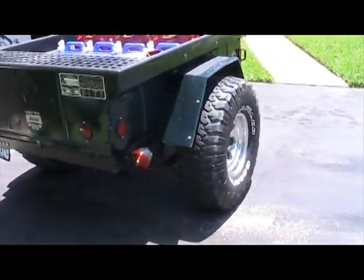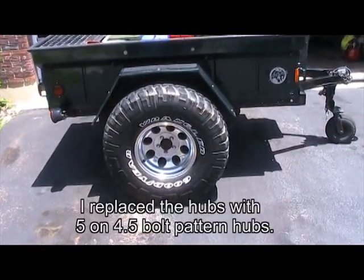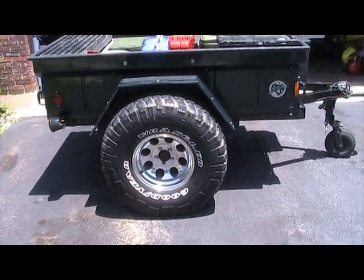As I come around to the right side, you can see that I regrouped the fenders and made room for some 35-inch tires that matched my Jeep. The reason I did that was so that I would only have to carry one spare for both the trailer and the Jeep.